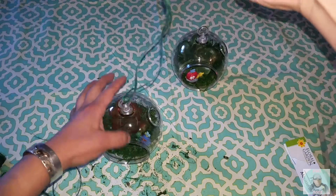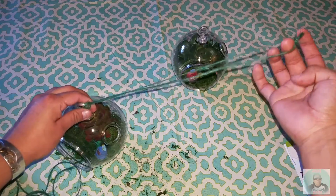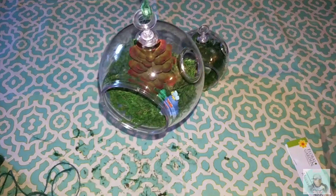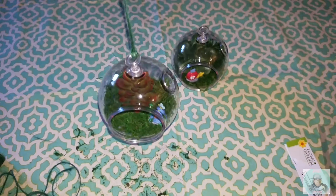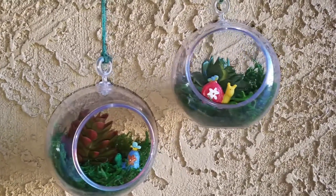That's where I'm going to hang it up — I think I'll put it right outside my window because they look really pretty. I hope you guys like this video, let me know what you think, and that's the finished product right there. Don't forget to like and subscribe!